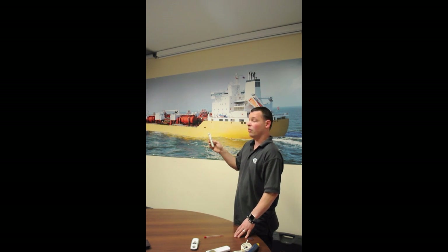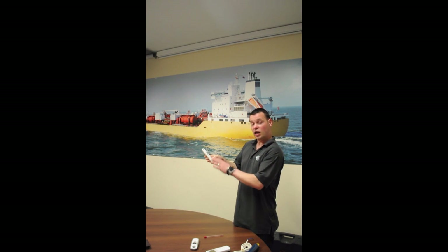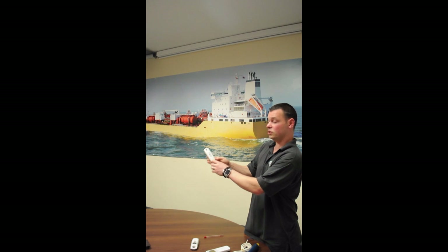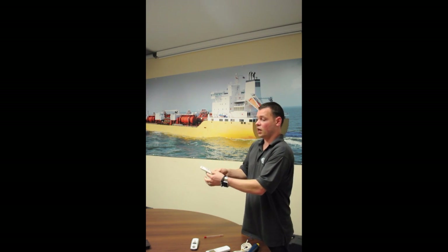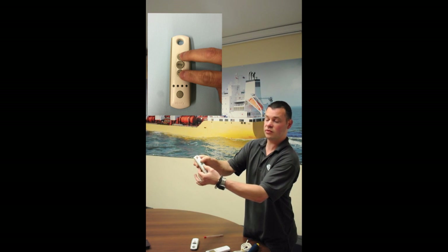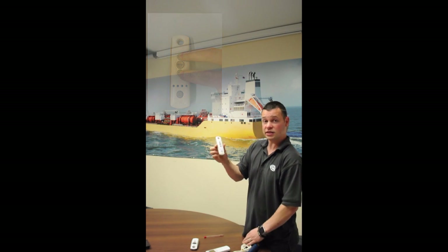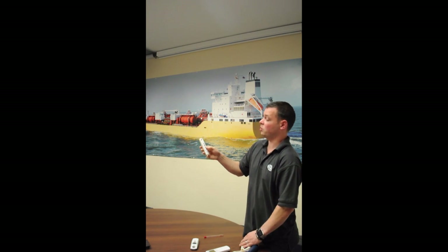We're going to assume that this blind has just been installed, never been touched before, and the blind is now switched on but it doesn't work with the controller. The first thing we have to do is assign this controller to the blind. If you use the multi-channel remote, make sure you select the channel you wish to use — today we're going to use channel 1 — and press up and down at the same time until the blind jogs once. This assigns this remote and that channel to this blind.